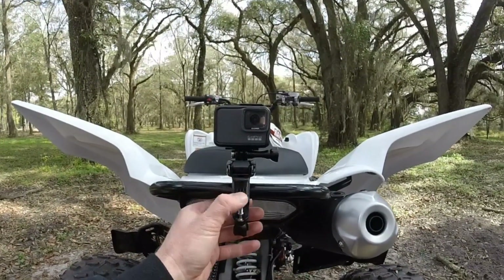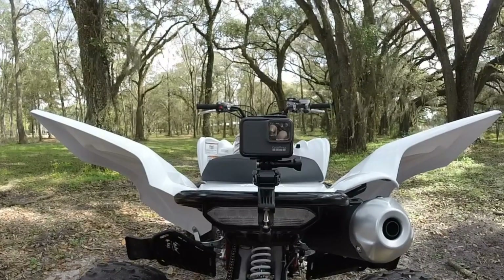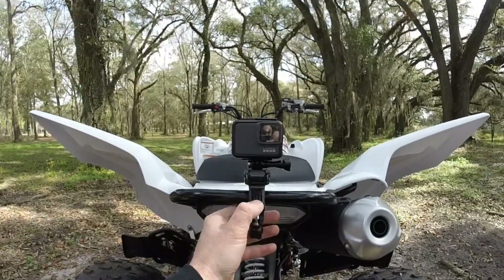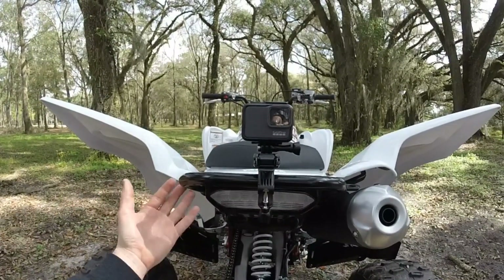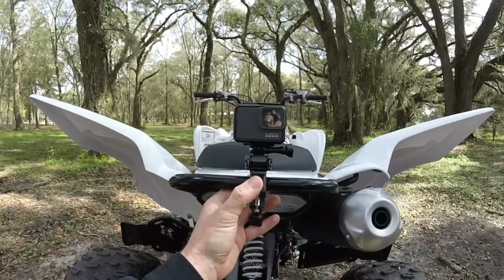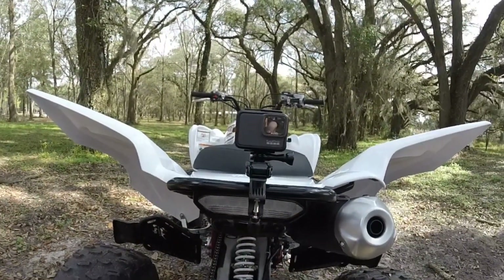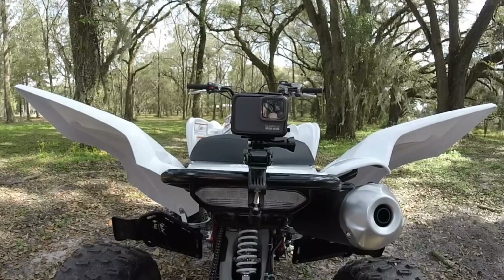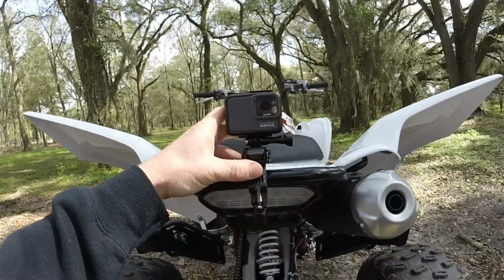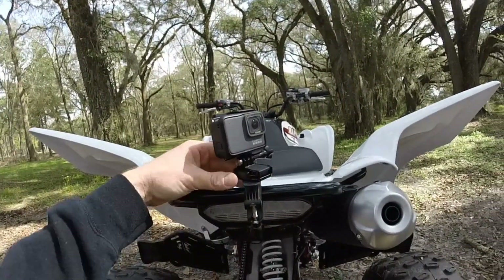The sound you're hearing is that tab right there. That tab, when the bike is on, the vibration that comes from the motor and travels through the chassis causes this tab to go up and down at a million miles an hour. This tab is for swiveling the camera. Push the tab down, you can turn the camera, and it locks it in.